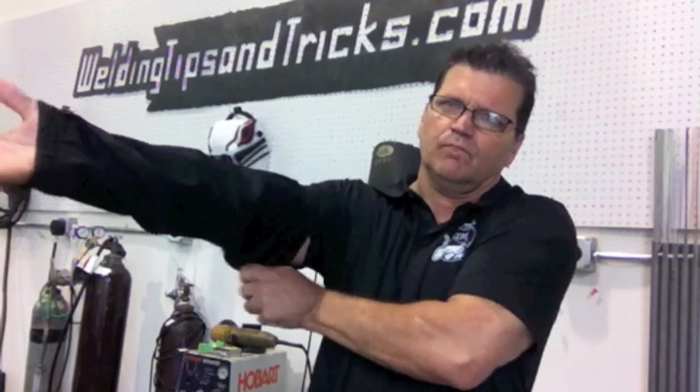Hey, this is Jody with WeldingTipsAndTricks.com, putting on some light sleeves here to do some light TIG welding on an outside corner joint today — outside corner joint on 16 gauge cold rolled steel for a little box I'm framing up.